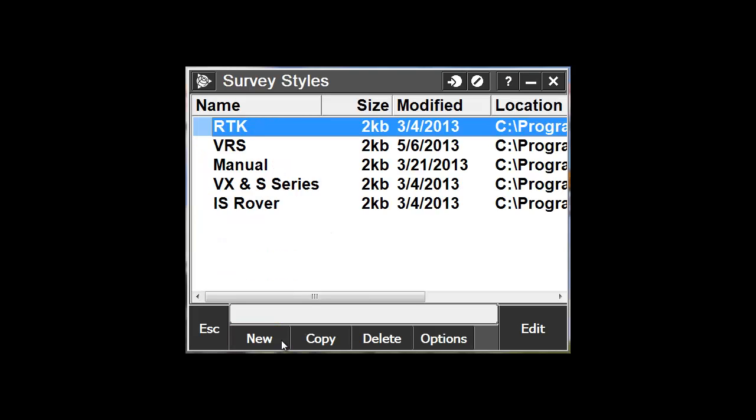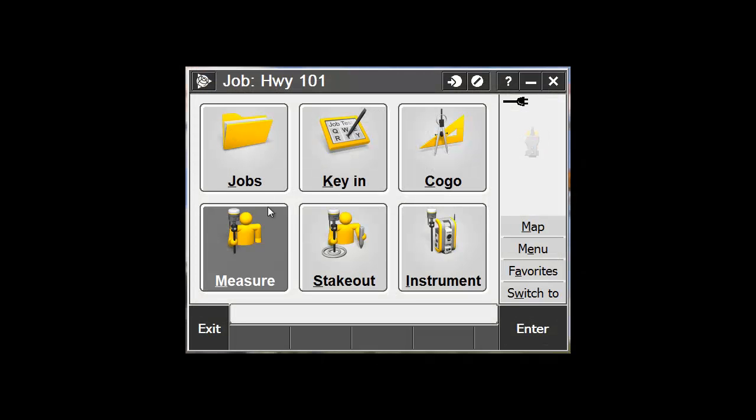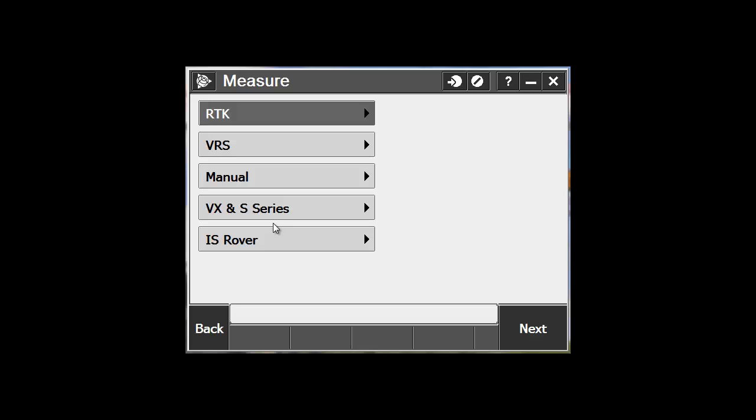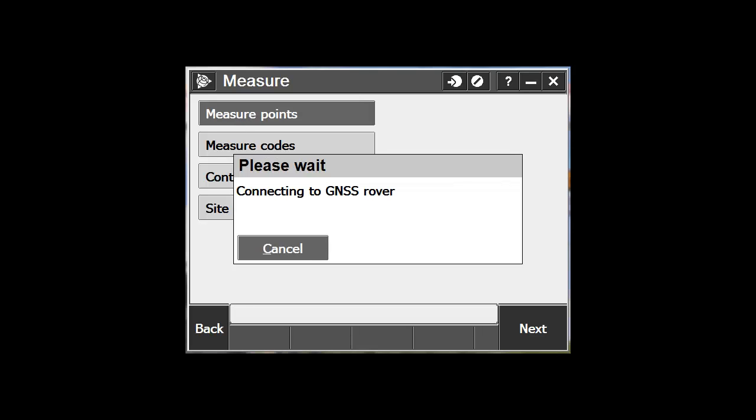Pick Escape to close the screen, or simply pick the Trimble logo to go to General Survey. Go to Measure, choose your style, Measure Points, and you are on your way to surveying with VRS and Wi-Fi.